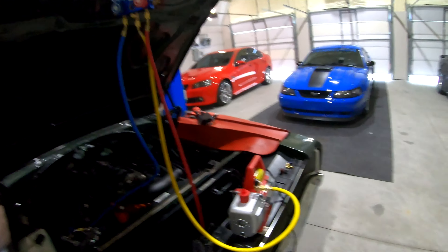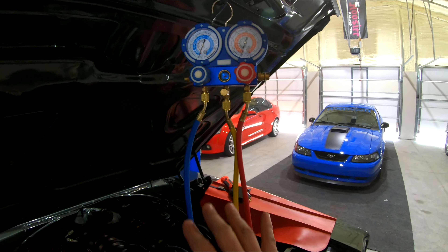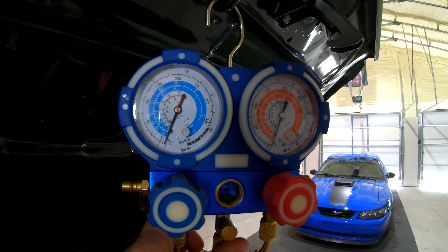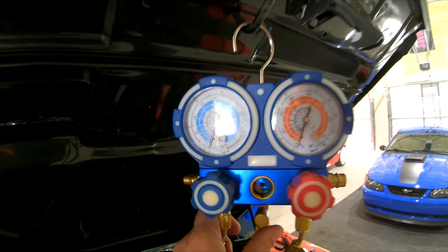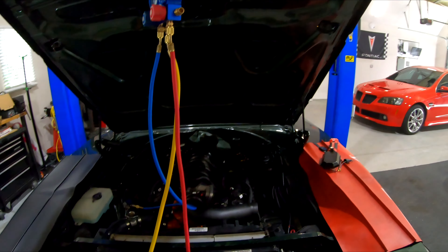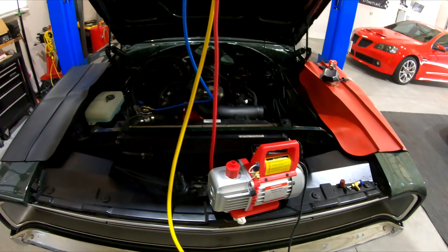I started the pump at 2:30 and it is now 4:30, so the pump ran for two hours. I've turned the pump off. What you do is before you turn it off you have these valves open as it's pulling vacuum, then you close both of them off and turn the vacuum pump off. Now I'm verifying that the gauges are not moving — high or low side. As long as they don't move from where they are, I don't have any leaks. Once I verify there are no leaks, I'll take this off and get my pump out of the way, then start with an oil charge.